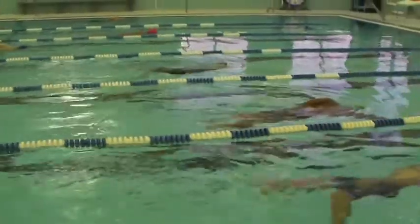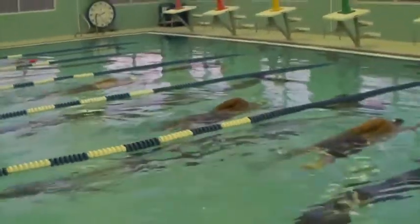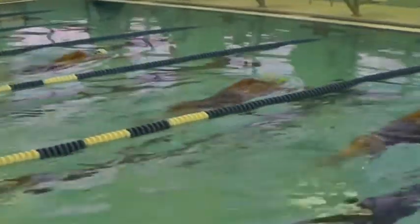There goes Joe and Chris. We really want to watch our rotation here, guys. Make sure we're not over-rotated.